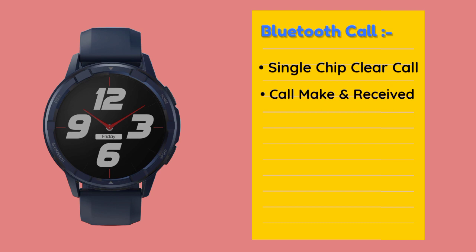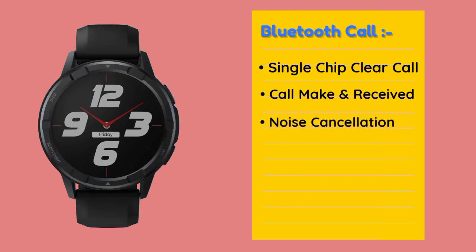There is also a reject option and mute option. You can also have noise cancellation for calls.